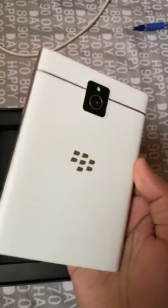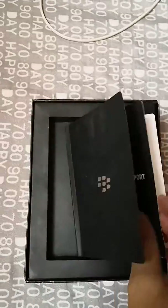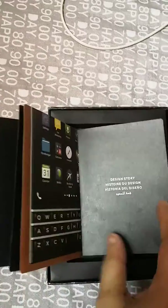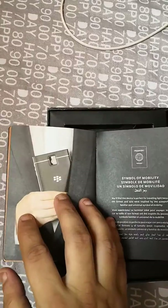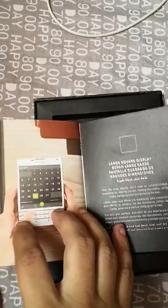It's made in Canada and I imported it from UAE. You can see the box — it feels so premium. You can see this manual over here, it feels so good, and this thick paper over here. You can see this is how the BlackBerry Passport was supposed to be — a productive, professional device.